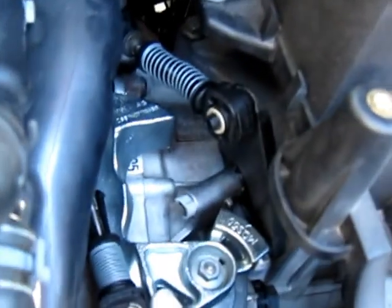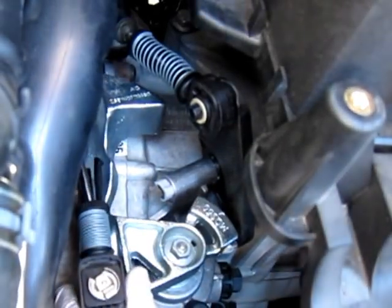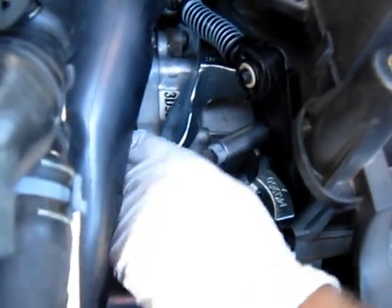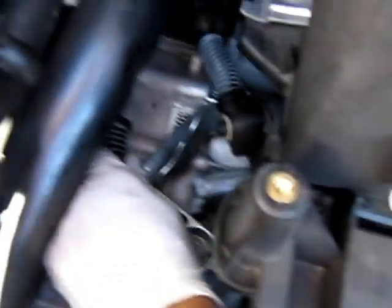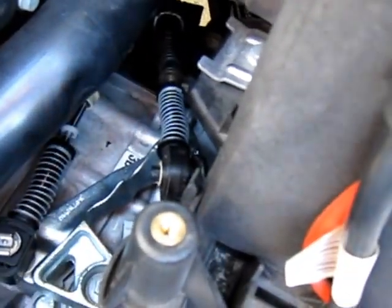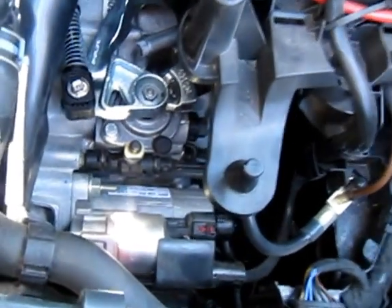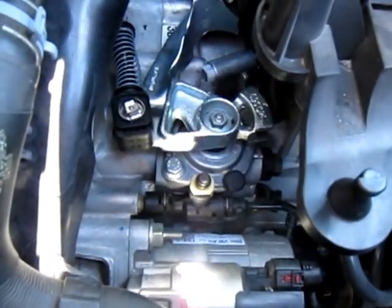Then we're going to rotate the shifter back into neutral, which is clockwise. And then we're going to let go of the cable end at that point. We're going to stay here and then I'm going to go take the pin out of the transmission and check the shifter.